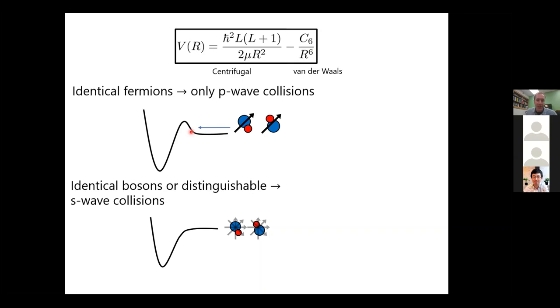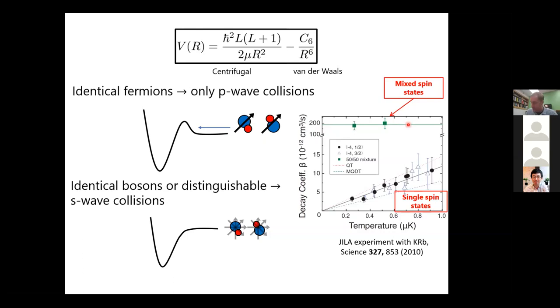In the 2010 experiment, the y-axis shows the decay rate coefficient of KRb molecules reacting. For indistinguishable fermions in the same state, you see a very suppressed reaction rate that scales with temperature due to quantum tunneling. If you flip one spin, making them distinguishable, they undergo S-wave collisions and you see about a two-order-of-magnitude increase in the reaction rate.